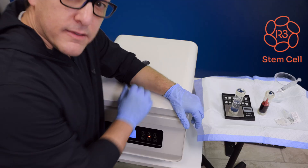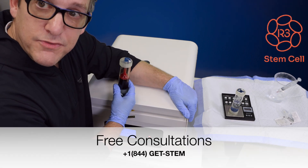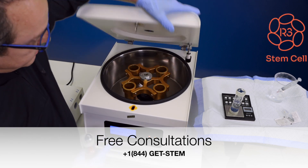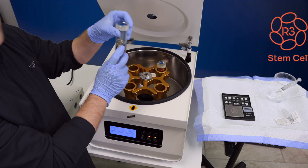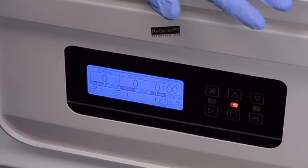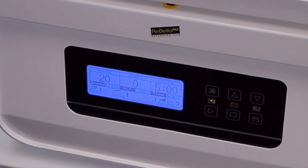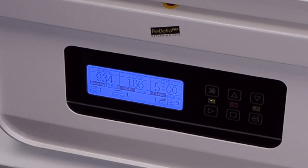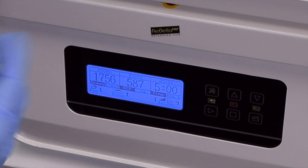So now we're ready for the next step. We're going to take our blood and put it into the Rebella PRP centrifuge and spin it with the counterbalance. That goes in one bucket, and then the counterbalance goes in the bucket right across from it — within 0.2 grams. We push this twice and you can see the numbers starting to go up as it gets to 4,000 RPMs. We'll wait five minutes and then we'll get back in action.